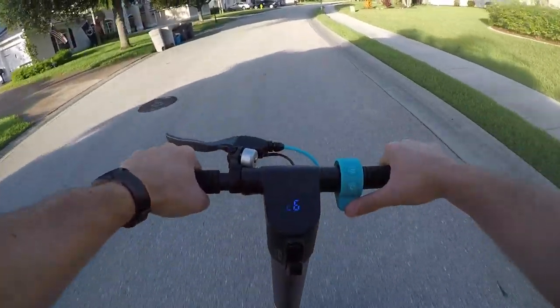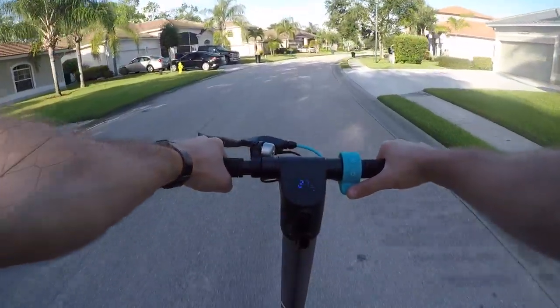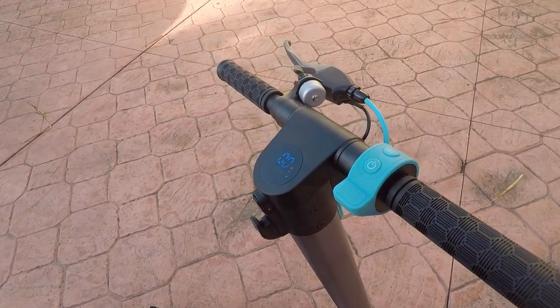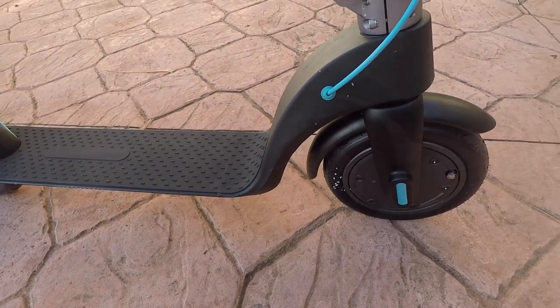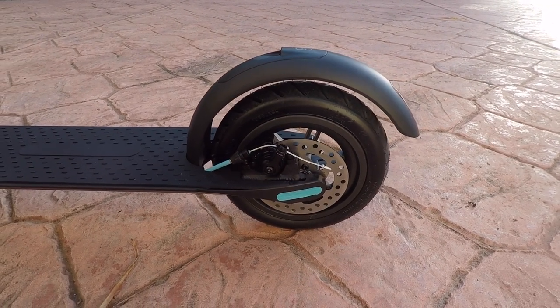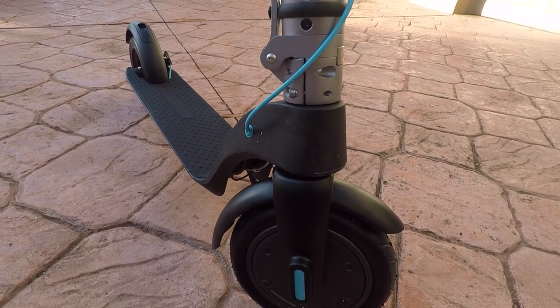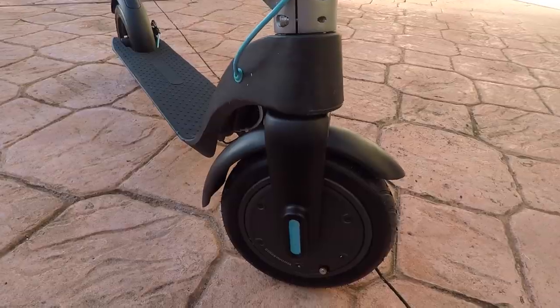I can confirm that this scooter is a step up from your standard Xiaomi or Ninebot scooter clones. The Levee scooter simply looks nicer — it seems to have a really good build quality, and the scooter has more flowing lines than your standard budget scooters. You get a good disc brake on the rear wheel, though I do wish the rotor was a bit bigger. There's also regenerative braking up front, which works well but isn't so strong that you get that uncomfortable jolt when you engage it like some other scooters.